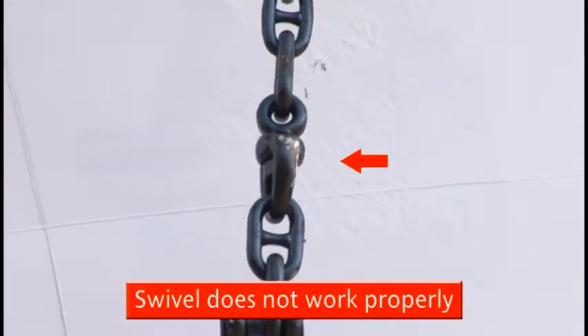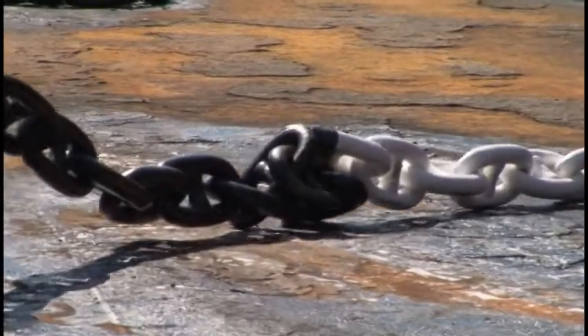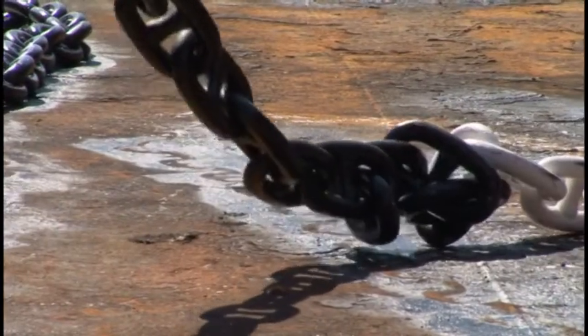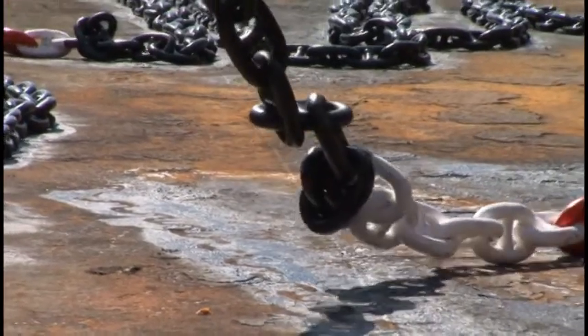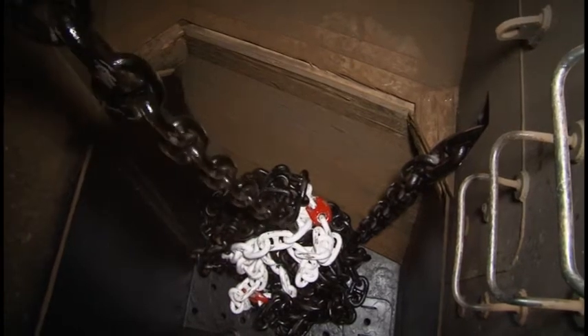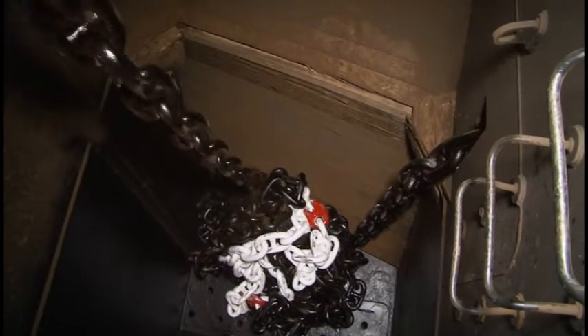The swivel does not work properly. If you are faced with a twisted anchor cable, try to remedy the situation using one of the following methods. Drop anchor again, paying out the cable close to the bitter end and then heave it in.